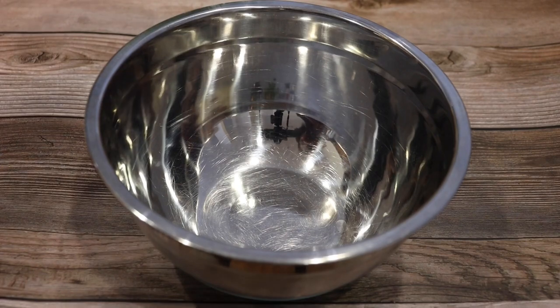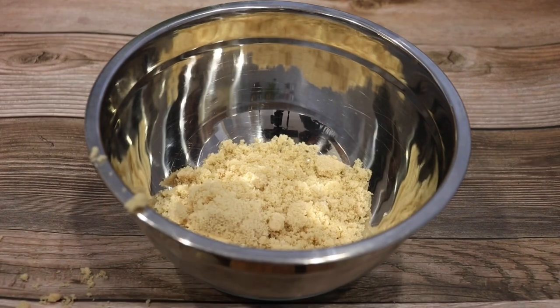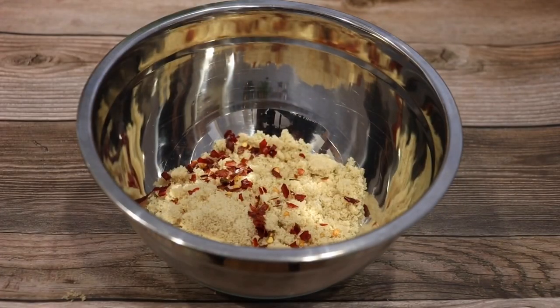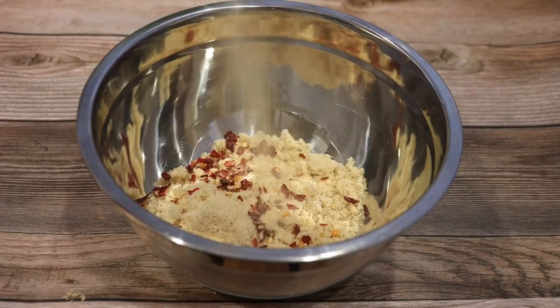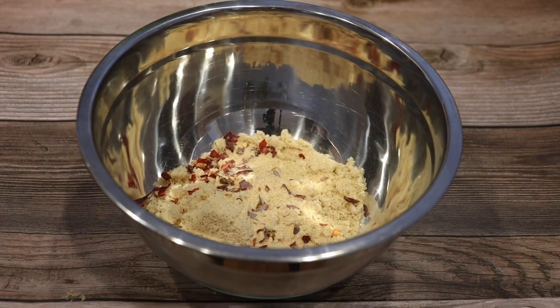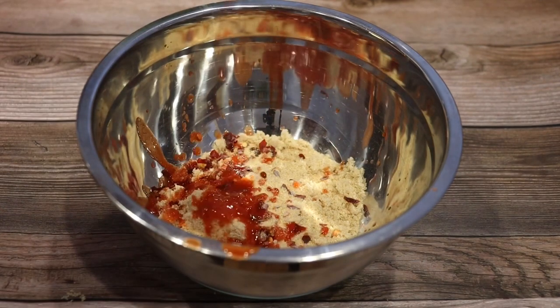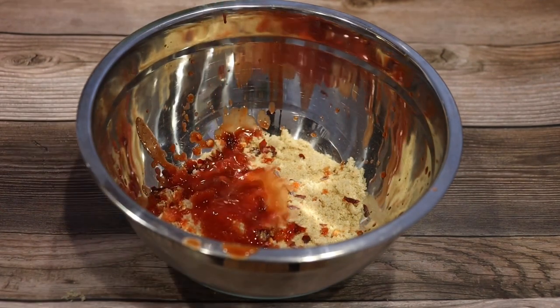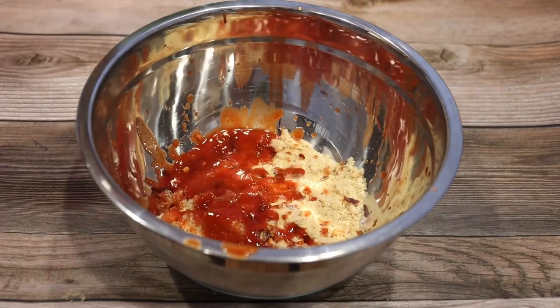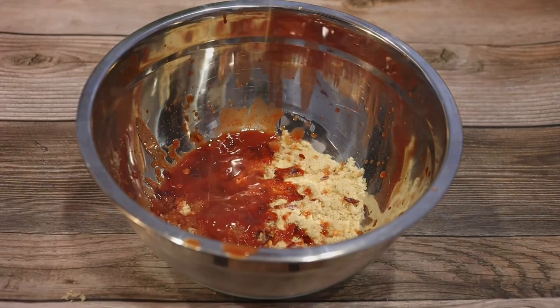So I'm marinating my salmon in the refrigerator for about seven to eight minutes. Now we're going to work on this amazing sauce. I'm going to start with a bowl. I'm just going to add in some brown sugar, a couple chili flakes to give it a little heat, and a little bit of garlic powder for more savory flavor. Then I'm going to add some Louisiana hot sauce. You can add more to your liking or less if you don't like it as spicy.